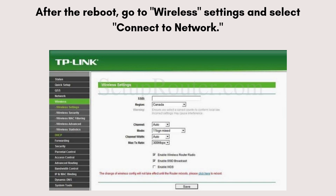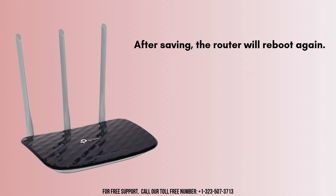After the reboot, go to wireless settings and select connect to network. Choose your primary Wi-Fi network from the list and enter the Wi-Fi password. Set the extended network's SSID or leave it the same as the primary network and save. After saving, the router will reboot again. Once it's back online, it should extend the range of your primary Wi-Fi network.